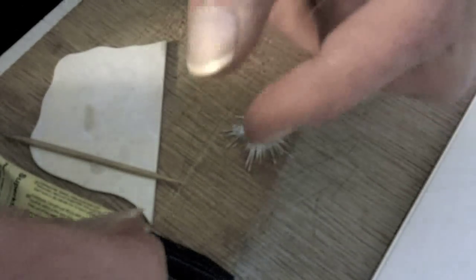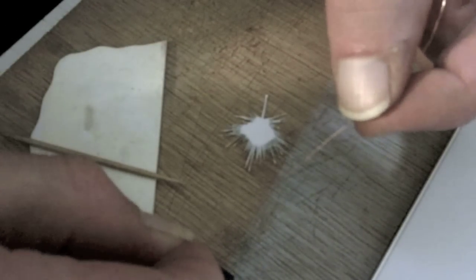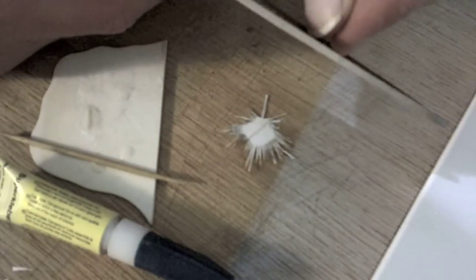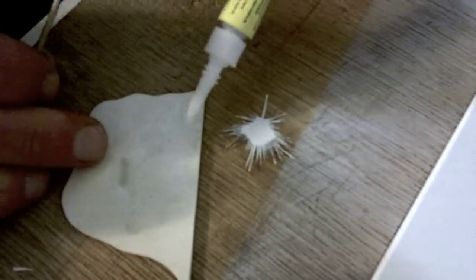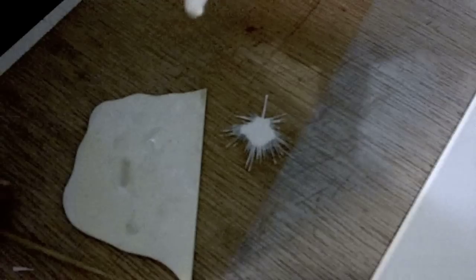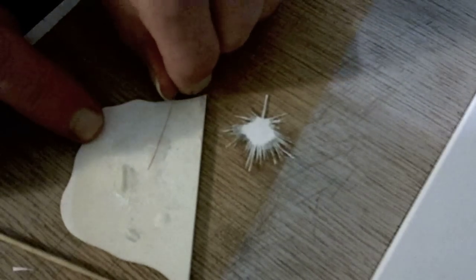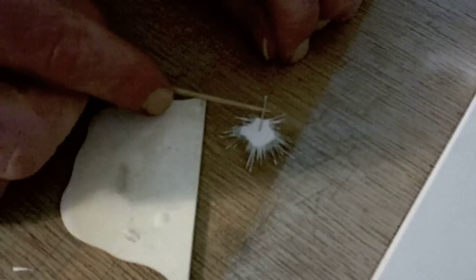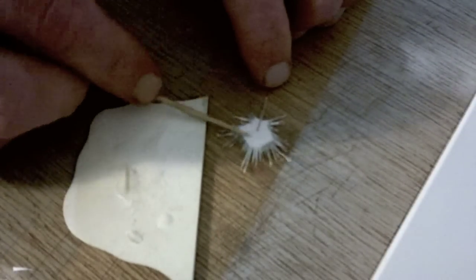Next, grab your magnet wire and cut off a piece about 2 inches long. Apply a small drop of thin superglue — but any superglue will do just fine — and glue the wire to the frond. Make sure you keep it nice and centered. I use a toothpick to press the wire down.